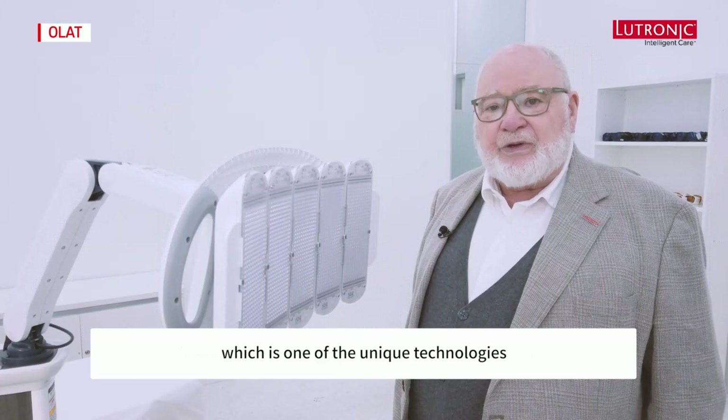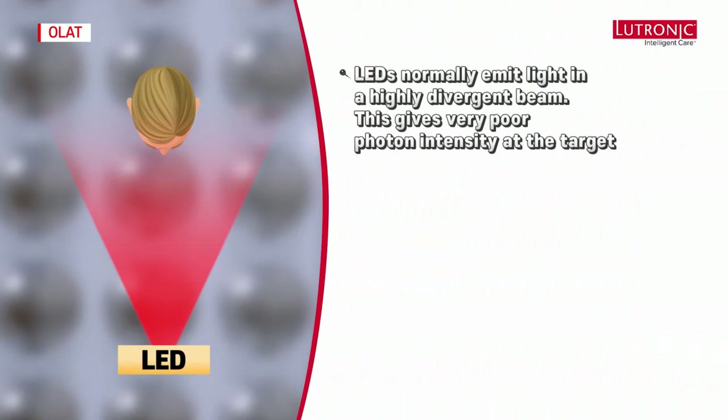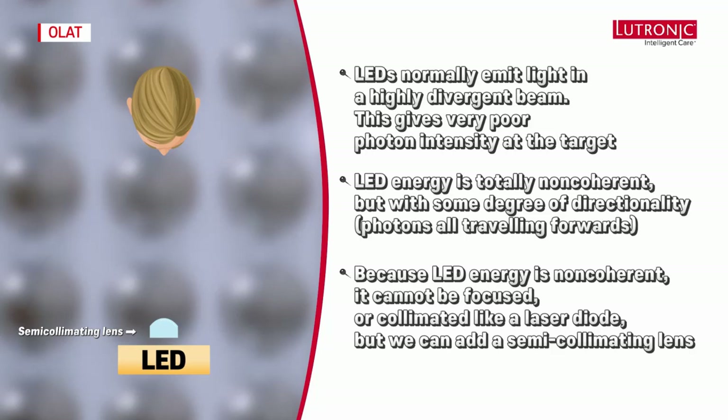Here we have an LED and here we have a target. LEDs normally emit light in a highly divergent beam, giving very poor photon intensity at the target. LED energy is totally non-coherent but with some degree of directionality because the photons are all traveling forwards. Because LED energy is non-coherent, it cannot be focused or collimated like a laser diode.